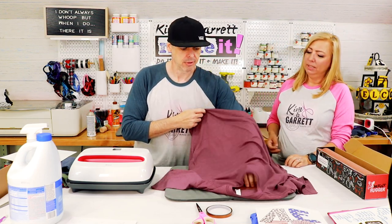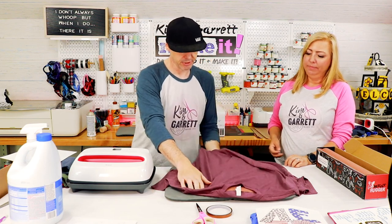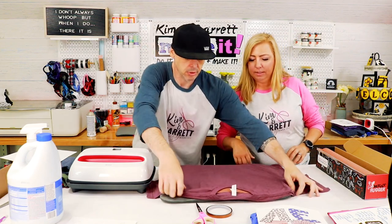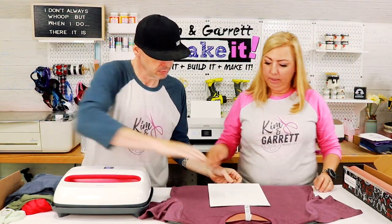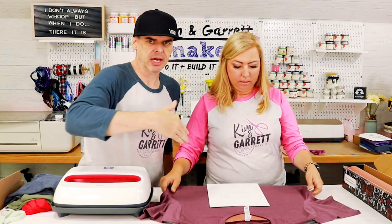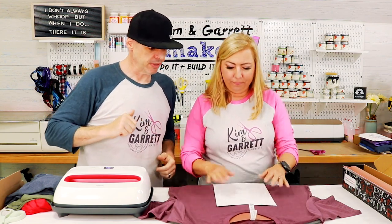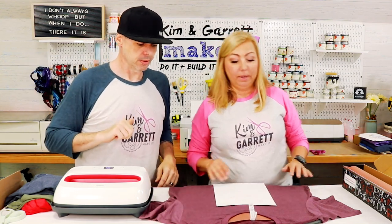You want to put cardboard in there? No, that's just for the bleaching — this is just to prevent blowout so it doesn't get on the back of the shirt. For placement, I'm just gonna eyeball it because everybody looking at my shirt will also just be eyeballing it. We'll show you the centering trick when I do mine.